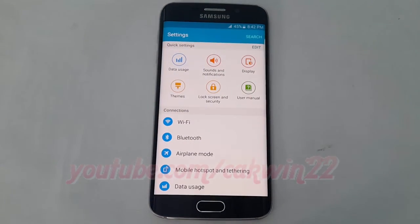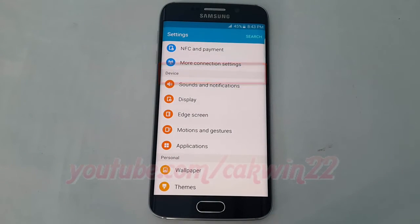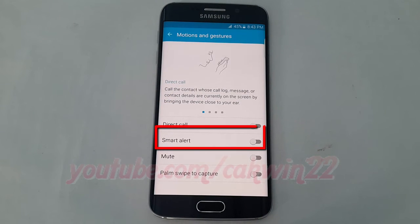Scroll down. On device, tap Motions and Gestures. Tap the Smart Alert switch until green to enable, or tap until grey to disable.